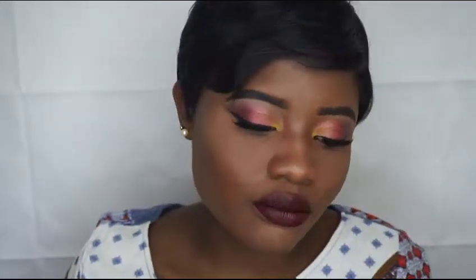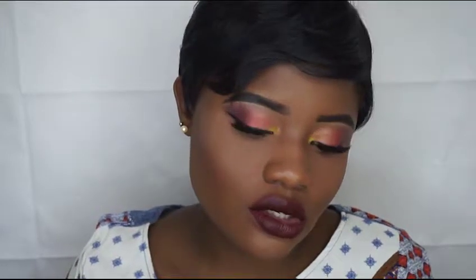Hi guys, welcome back to my channel. So today I just did a look I saw on Instagram and I really liked it. I can't remember who did it but I'm gonna put the name down in the description so you can take a look at it if you want. It's kind of like a summer-fall kind of look.